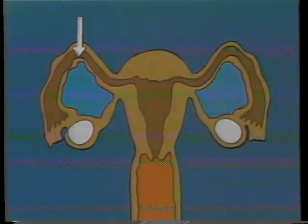The laparoscope has been inserted and the doctor is viewing and manipulating a tube. If you are having a sterilization procedure, the tubes will be closed at the location of the arrows.